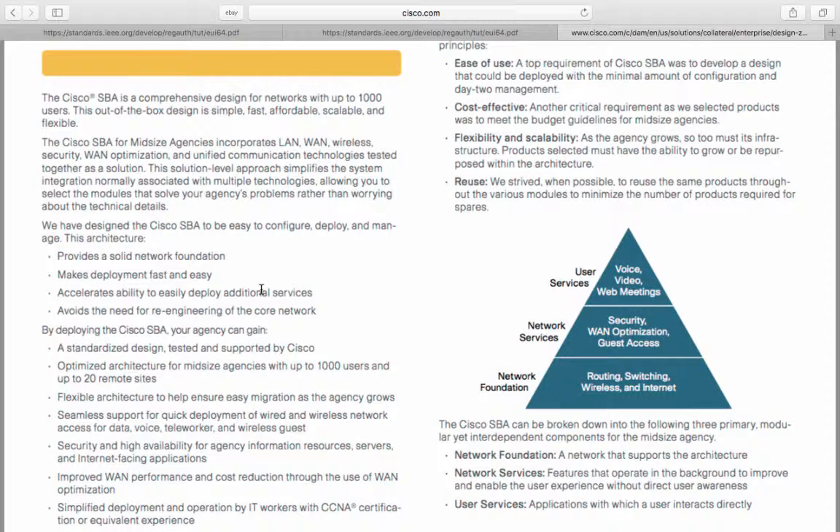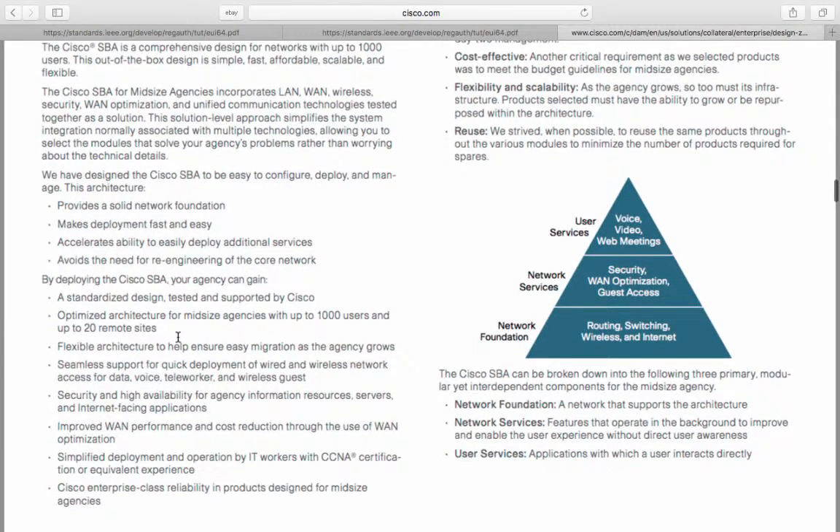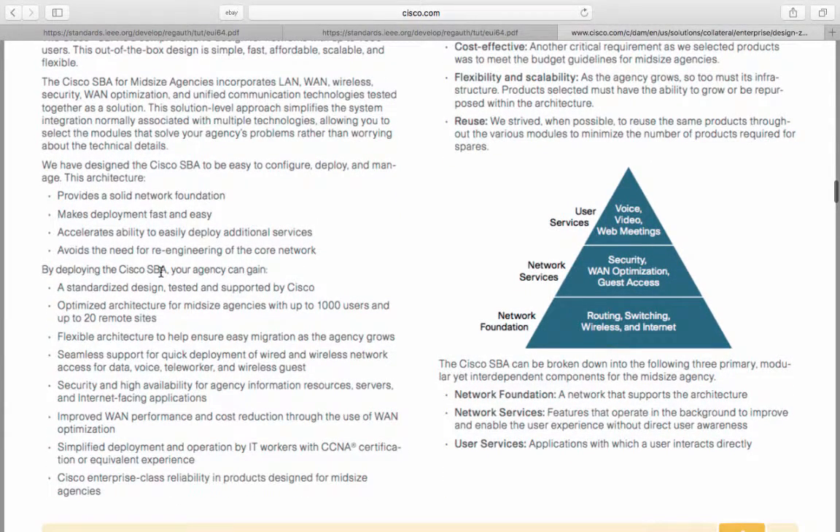By deploying the Cisco SBA, your agency can gain a standardized design, tested and supported by Cisco. It offers an optimized architecture for mid-sized agencies with up to 1,000 users and up to 20 remote sites. It has a flexible architecture to help ensure easy migration as the agency grows, and seamless support for quick deployment of wired and wireless network access for data, voice, teleworker, and wireless guests.